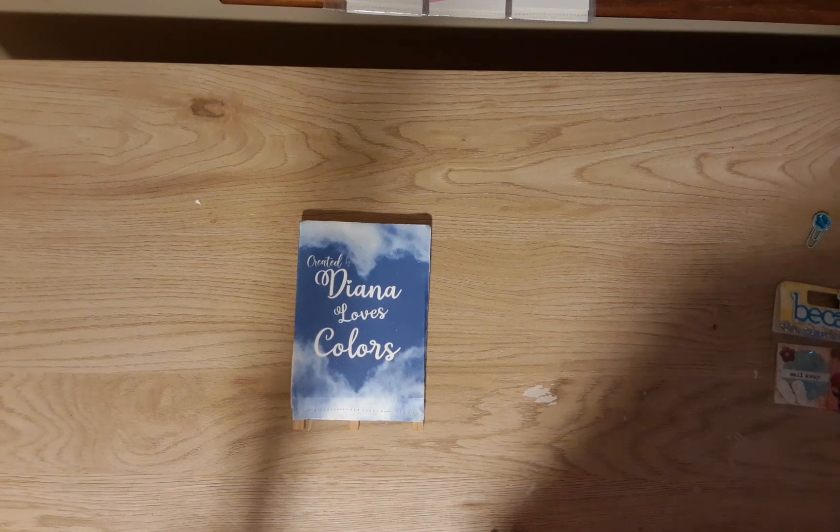Hey guys and welcome to my channel Diana Loves Colors. This is going to be a really short video, but I did want to show you what I am sending to our friend Pebbles at Coelitus Creations. Pebbles is having a road to 1500 subs and she's doing very well and getting a lot of entries, so if you're not subscribed to Pebbles, let's help her get to her goal of 1500 subs.